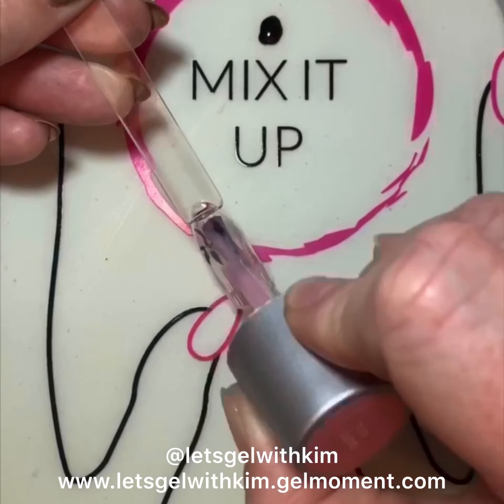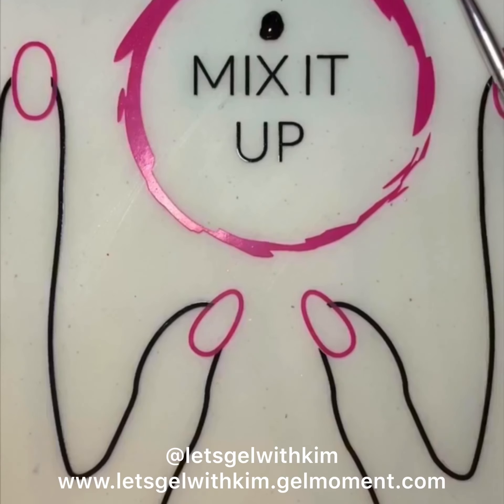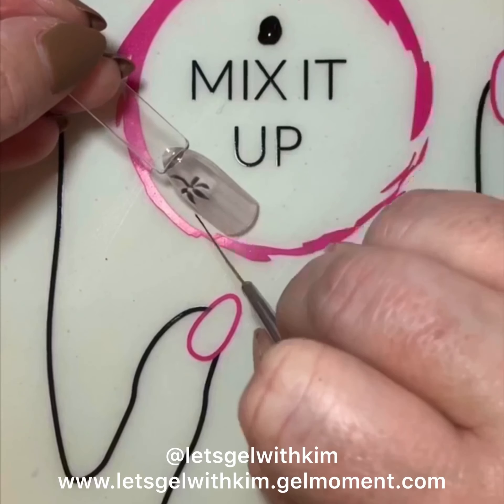This also works really well with Champagne Toast — I just didn't have any Champagne Toast that I could use. I'm going to cure it, and now I'm going to draw my next layer.